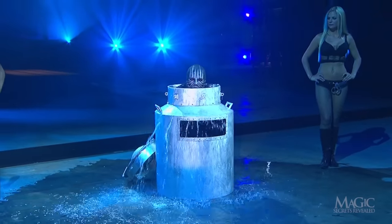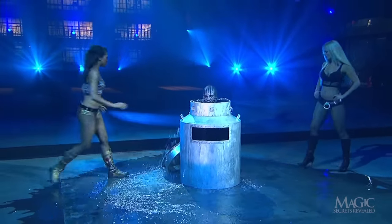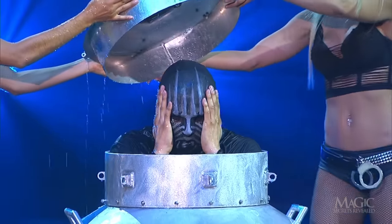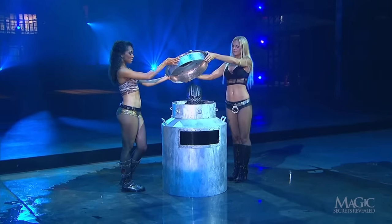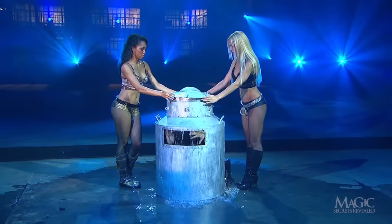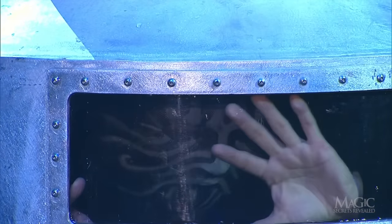The magician will take a few deep breaths before he can plunge all the way into the can. That mask isn't helping matters either. He'll test his ability by trying to hold his breath in this very intimidating can. Try to hold your breath with him. His assistants place the metal lid in place — there he is, behind the glass.